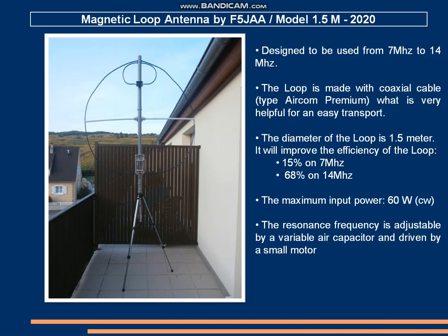The antenna is designed to be used from 7 MHz to 14 MHz. It is made only with a coaxial cable — in my case I used the Aircom Premium cable. The diameter of the antenna is 1.5 m in order to improve efficiency, which is about 15% on 7 MHz and 68% on 14 MHz.